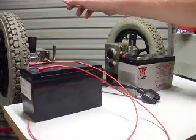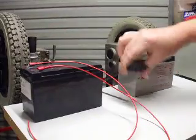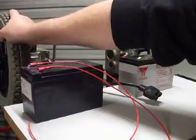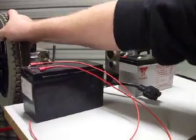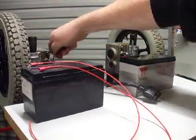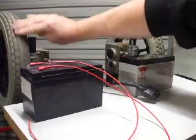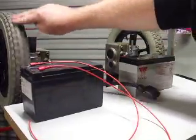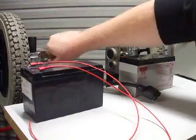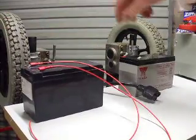We've got our wheelchair motor and we're going to give it a quick test. With no power on it at all, nothing connected, you'll find that you can't move it. Turning this allows the wheelchair to be pushed normally. Putting that back in locks the motor.